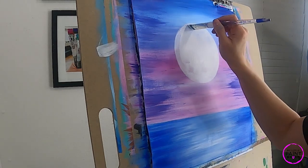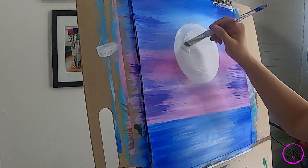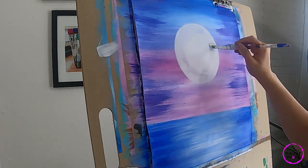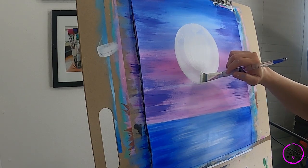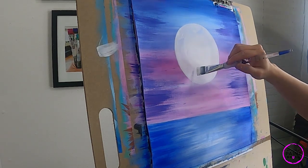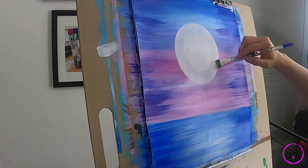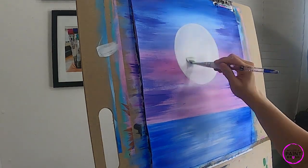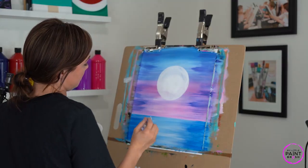We're going to put some texture in this moon, so if we see some brush strokes right now, don't worry too much about that. Just do the best you can to get a nice clean, crisp full moon.